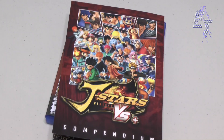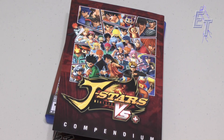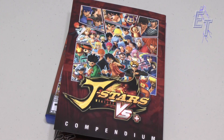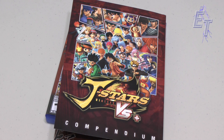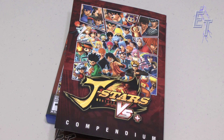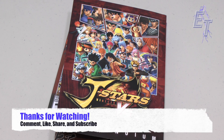The moral of the story is: if you want to play something different and unique, not take yourself too seriously, and just fight, this is the game for you — especially if you're into anime. J-Stars Victory VS Plus should be the game for you. If you know any of those characters or pick this game up, please let me know in the comments. Really appreciate you enjoying my content — I'll see you in the next video, peace.